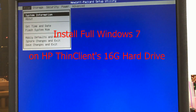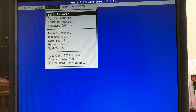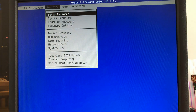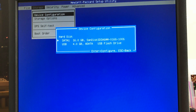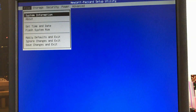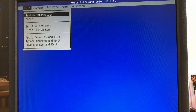First thing, let's make sure the HP Thin Client is configured to boot from USB. That is the default setting — you can always press F10 to get into BIOS after you power on the machine. USB floppy/CD and USB hard drive have been configured as the first boot source.